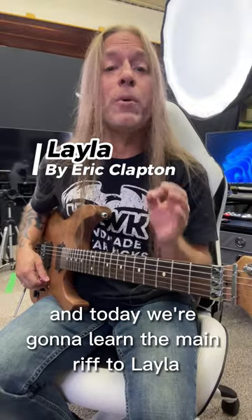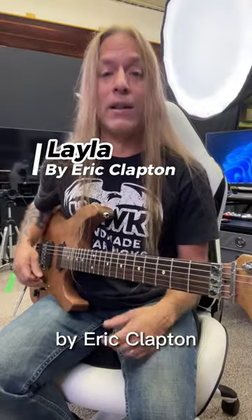Hey, Steve Stein from GuitarZoom here, and today we're going to learn the main riff to Layla by Eric Clapton, so check this out.